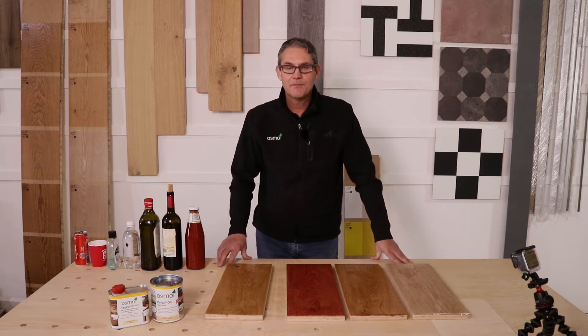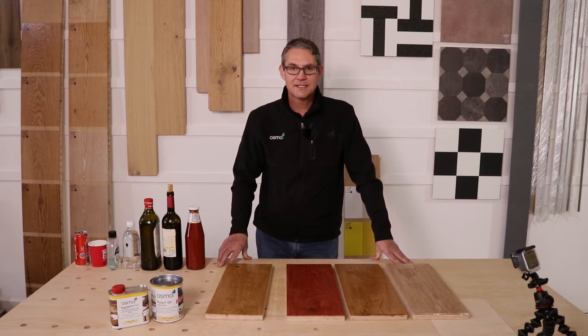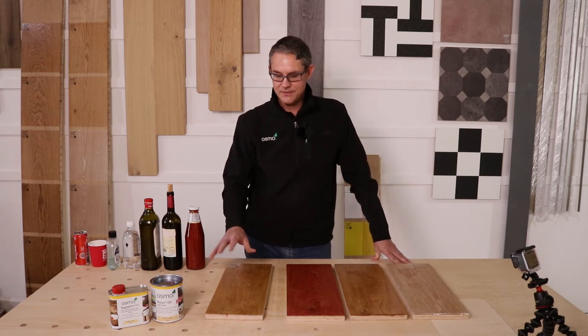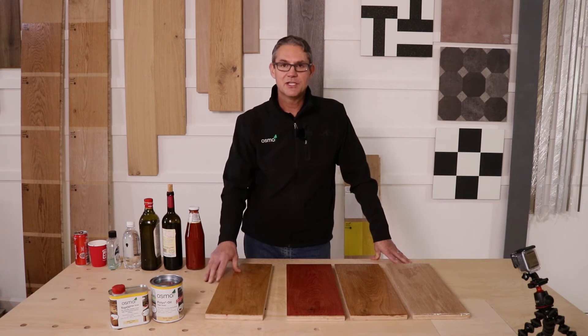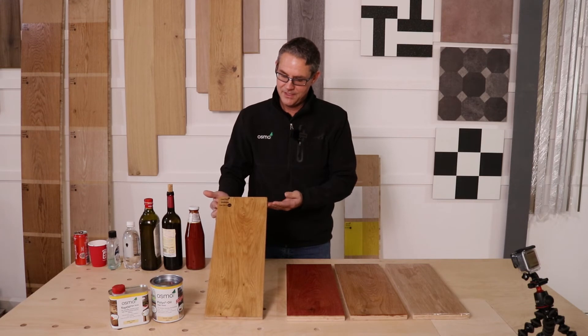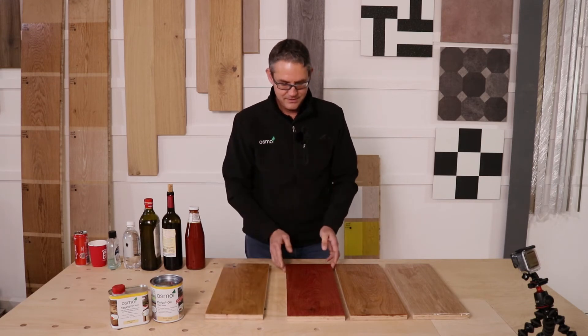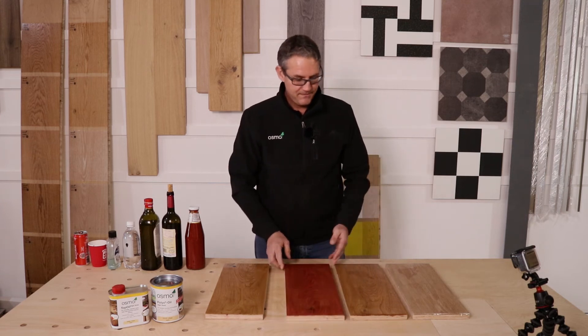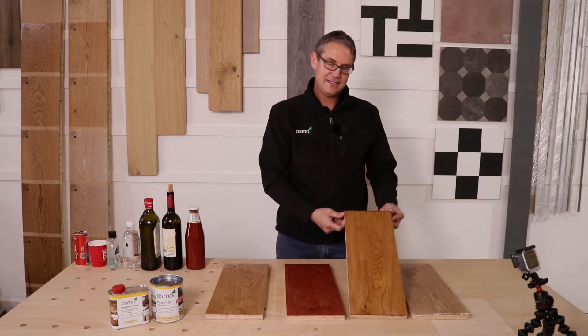We understand every product is different and has its application. In our world, we like to talk about Osmo on top — Osmo is a really robust, hard-wearing surface that will stand up to pretty much everything you can throw at it, and the proof is really in the pudding over here.